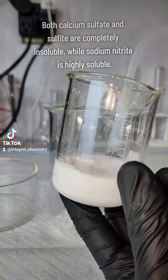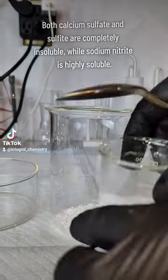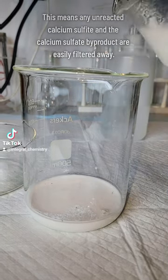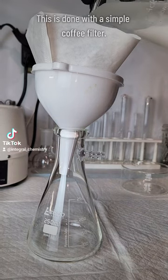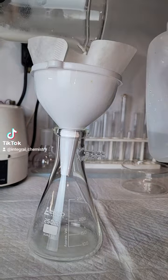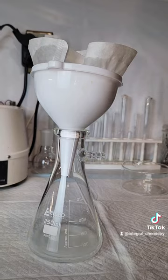Once the reaction is finished and the beaker is cooled down, I transfer my crude product to another beaker. I use a little bit of water to help get it out, and this is totally fine because calcium sulfate, the byproduct, as well as calcium sulfite, which was a reagent that may be in excess, are both completely insoluble in water, and I filter them away in the next step anyway. Sodium nitrite, however, is extremely soluble in water, and all of it should be rinsed through and wind up in my Erlenmeyer flask.